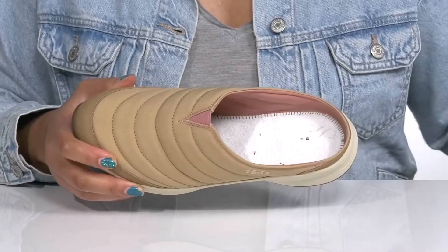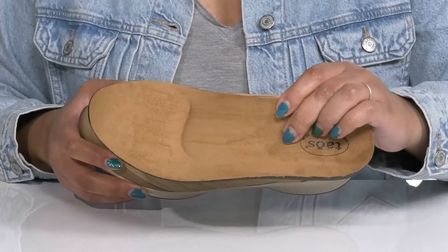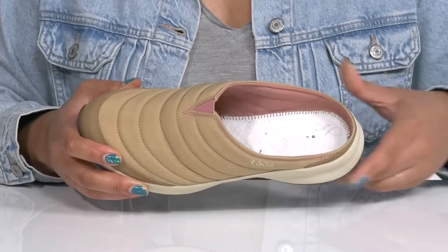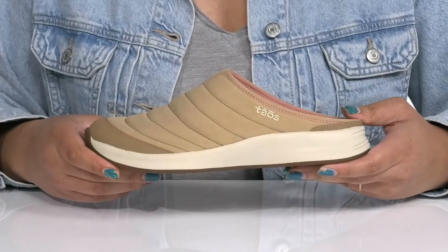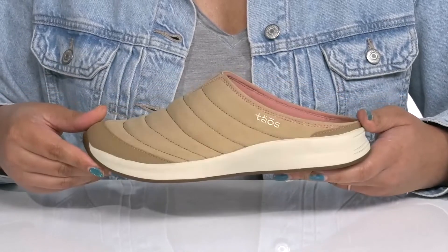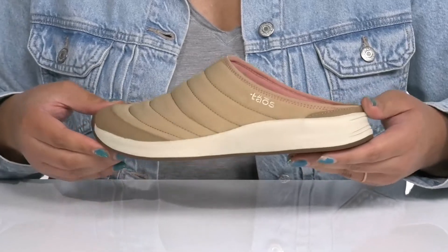Inside there is a textile lining with a removable footbed that is cushioned and has added arch support to keep you comfortable all day. They're very lightweight with a sturdy and durable build that's made to last, all on top of a grippy synthetic outsole. Show these off with your favorite pair of denim.